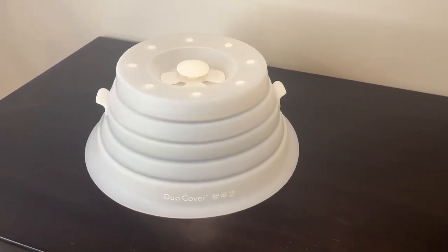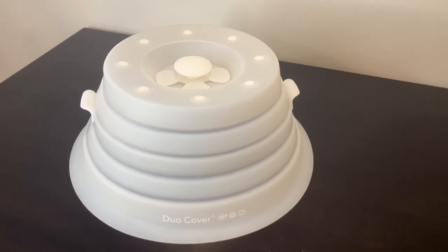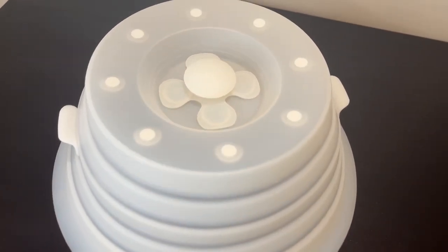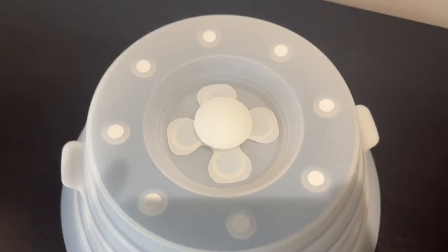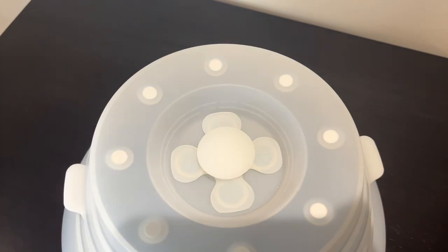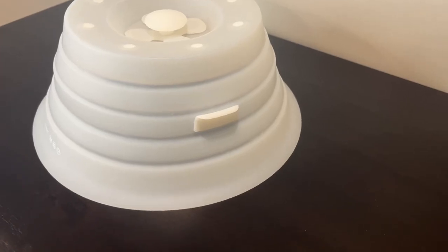I also really like that it keeps your microwave protected from the messes. I don't know if you're like me, but I am always making accidental messes in my microwave that I then have to go back and clean up. So this really helps keep everything looking nice and clean.